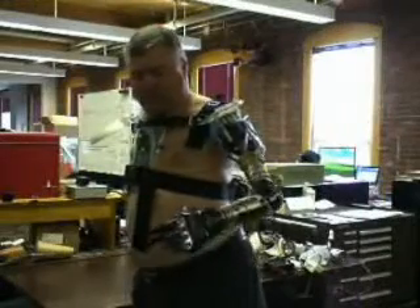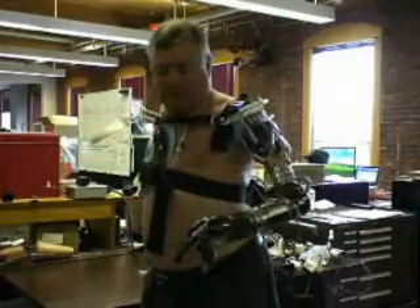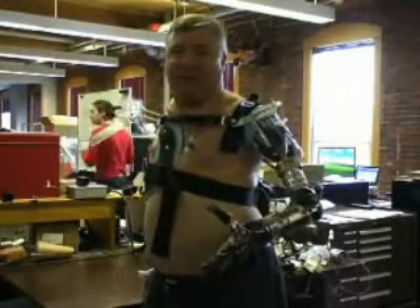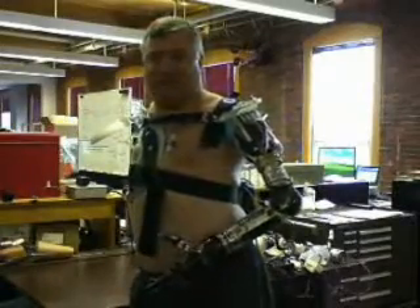I've been able to do stuff with this that I even seriously haven't done in 26 years. Like what? Pick up a banana — a peeled banana — and eat it without squishing it. The payback we get is when somebody like Chuck says, I fed myself for the first time in 26 years.